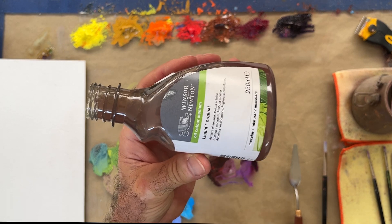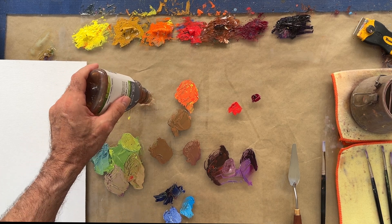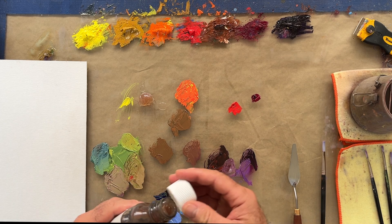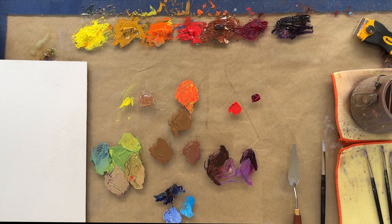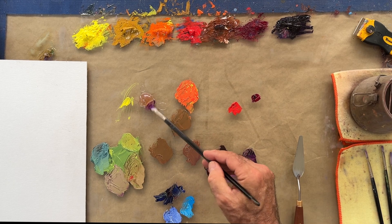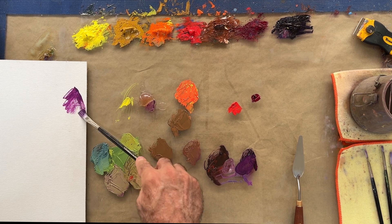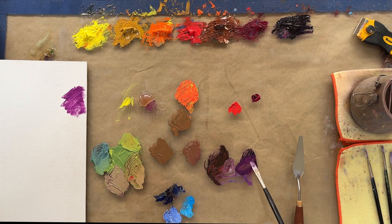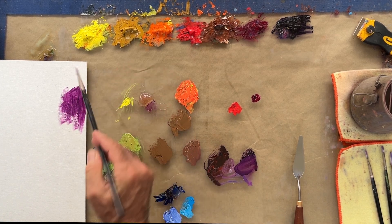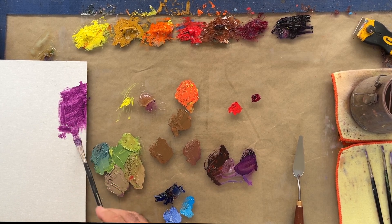Now let's talk about transparent versus opaque. This is Liquin Original — it's an alkyd resin and it's excellent for when you want to have a transparent passage in your painting. It's so much better to use something like this instead of paint thinner, because paint thinner is trying to dissolve the paint and it will often dry kind of matte. Liquin does the opposite — it helps adhere the paint to the panel or canvas and dries in a more satin or semi-gloss fashion, which is much more desirable when you're trying to achieve a transparent passage.